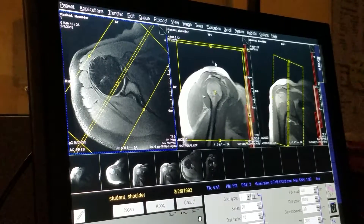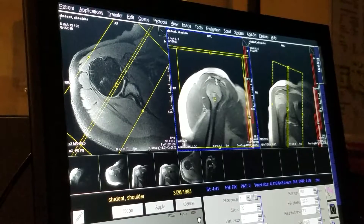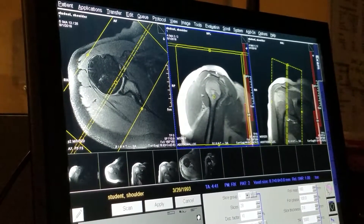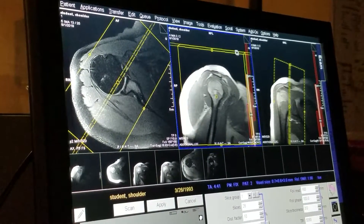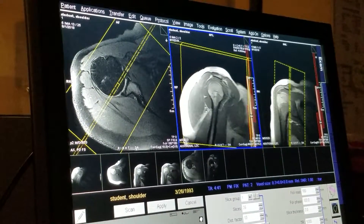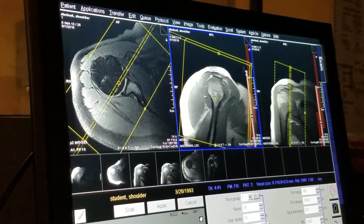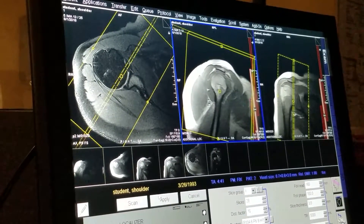On your sagittal localizer, you can bring your field of view down a tiny bit. You want to make sure that, depending on the size of the field of view, you always include the superior part of the shoulder. And if you want to angle your field of view so that the image comes up upright and straight, you can. And then we're going to apply that.